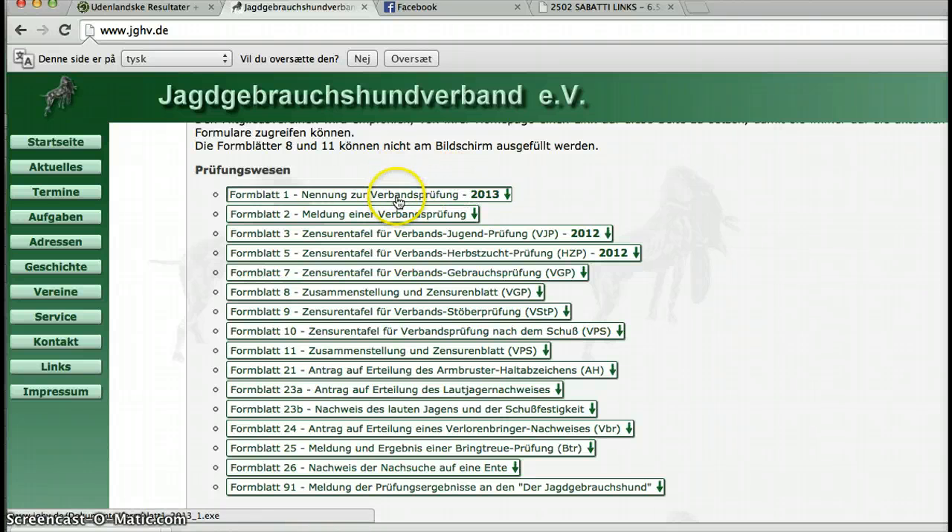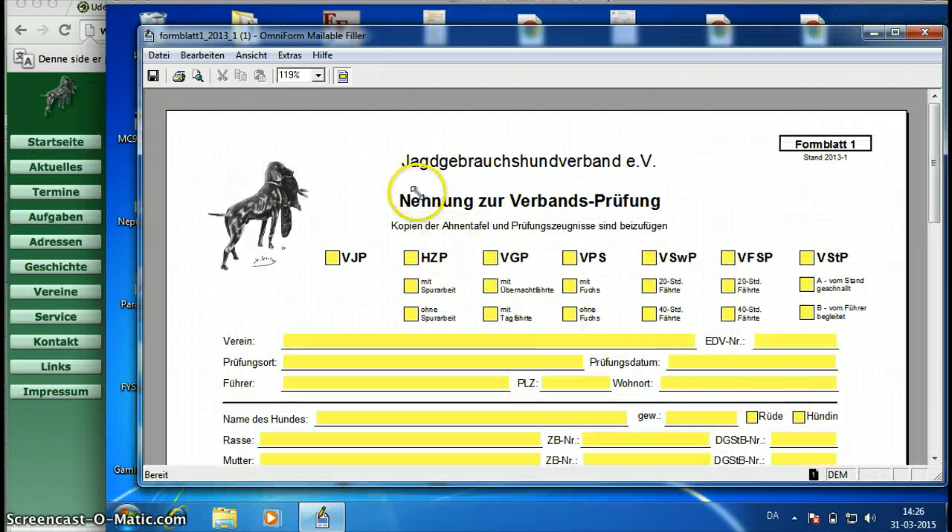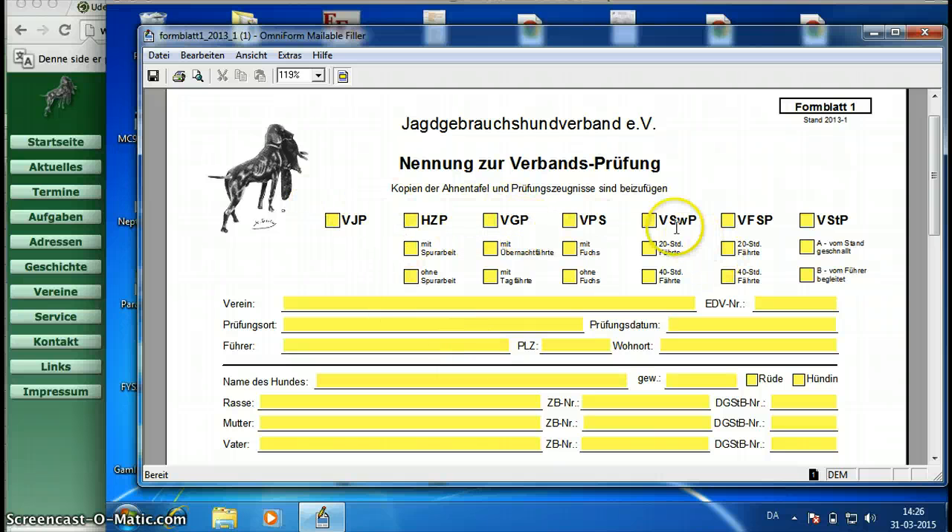This is a bit tricky because if you are working on a Mac or an Apple, as I do, then you have to have Windows on your machine, because this is a sort of program that you're opening. I have Windows open here because I've already downloaded the document. It will start up this program in Windows when you hit this link from the website. The program is called OmniForm. That's the German hunting test at the top here. If you're starting out, it's the VJP for the young dogs, and then it's HZP and so on.